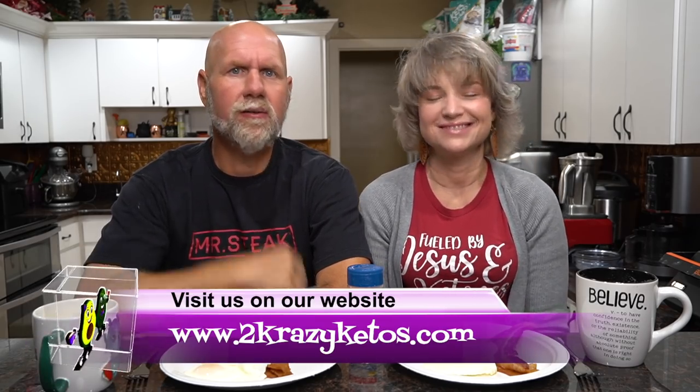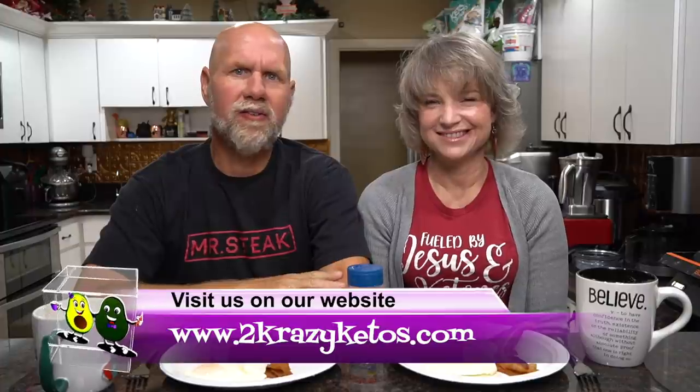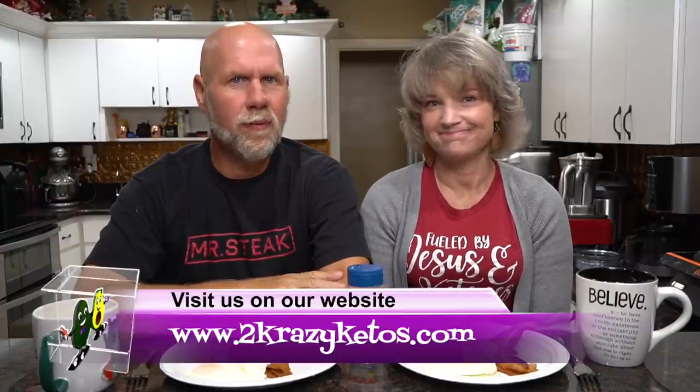Hey, what's up family? I'm Rachel, and I'm Joe, and we are Two Crazy Ketos. If you're new to our channel, welcome. Here on Two Crazy Ketos, we do recipe videos, product reviews, and talk about various keto topics. Every Monday we go live on Keto on the Couch. You can find us on Facebook, Instagram, and Twitter. We have a website at TwoCrazyKetos.com where you'll find all of our recipes. We upload at least five new videos every single week, so make sure you subscribe to our channel.